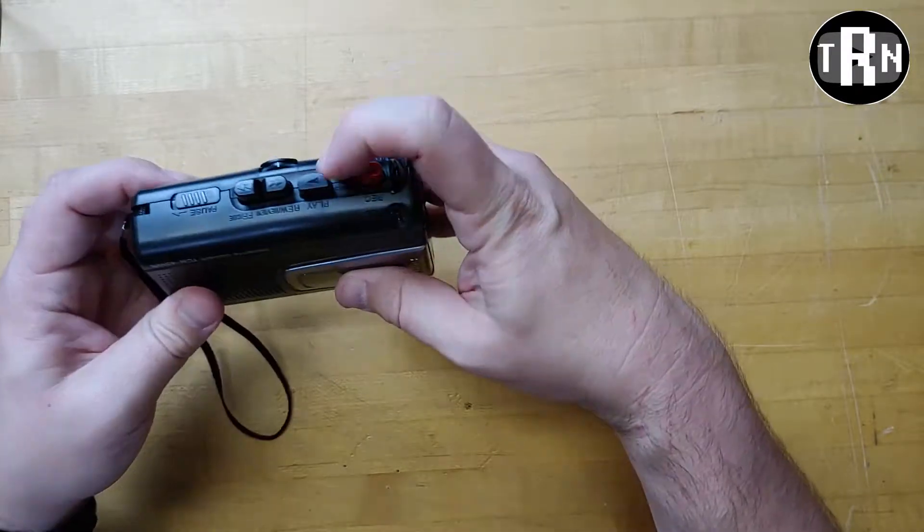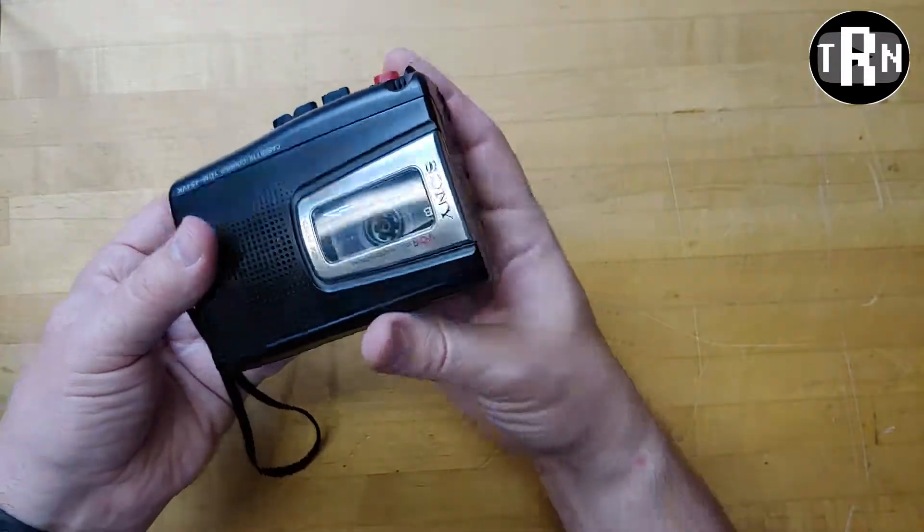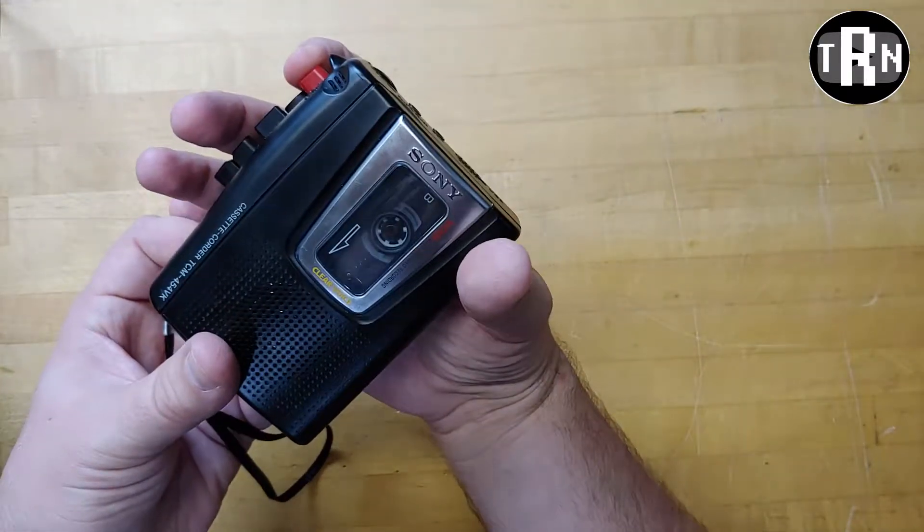We'll start this right away. Rewind the tape just a hair and we'll record. There's no counter on this one, so I kind of have to guess where we are.